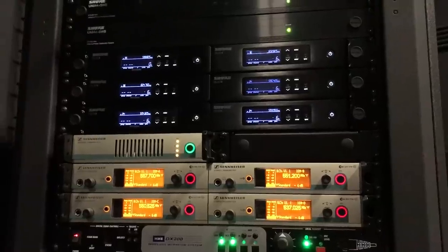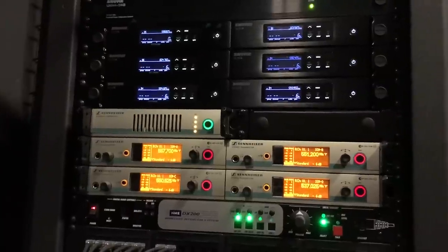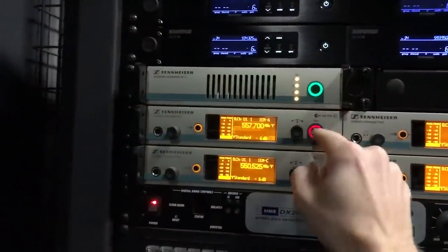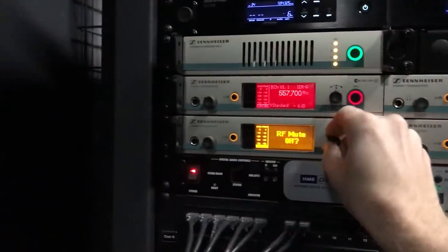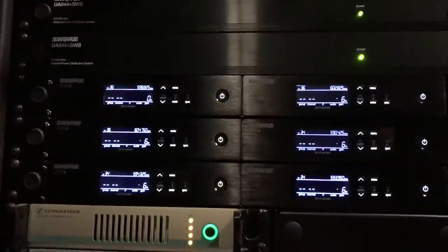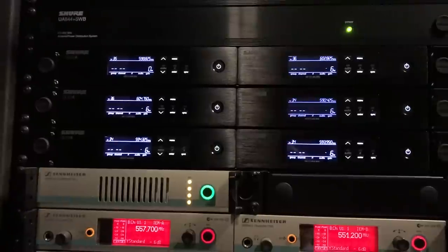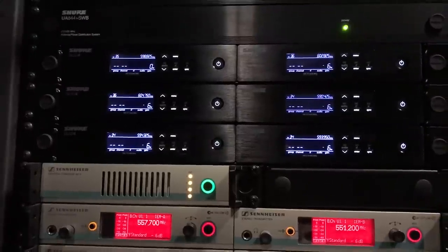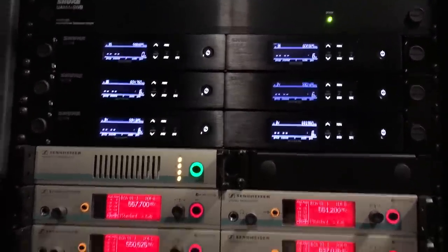Sure enough, right back here we have our wireless rack with four Sennheiser in-ear transmitters. I'm going to go ahead and mute those so we can get a clean scan. We also want to make sure that our wireless transmitters — like wireless microphones and any body packs — are all off so we can get a very clean background scan. Let's go back to the spectrum analyzer.